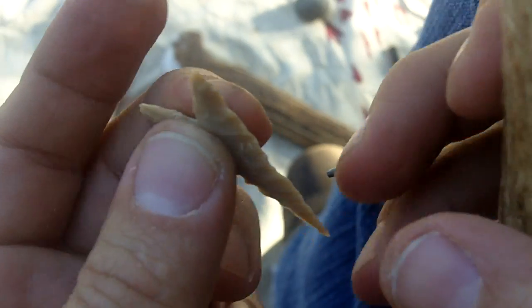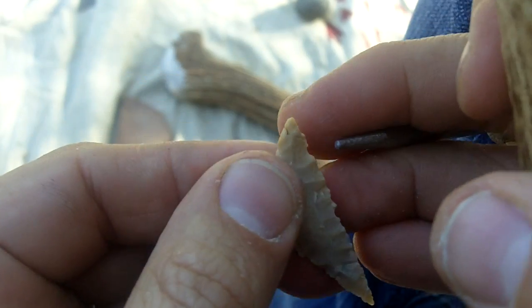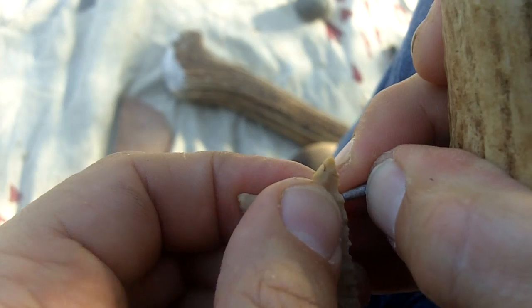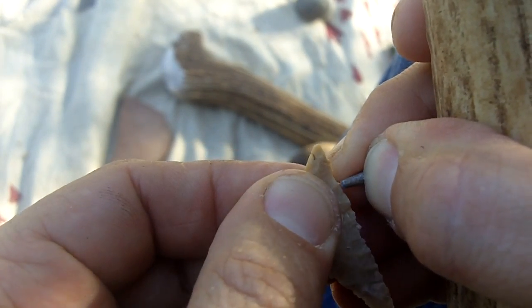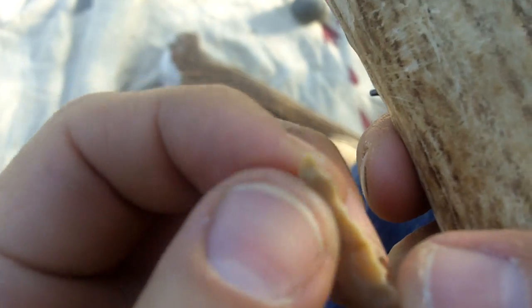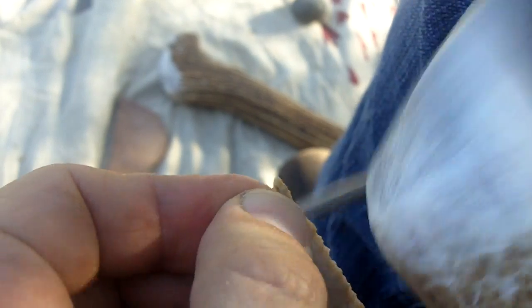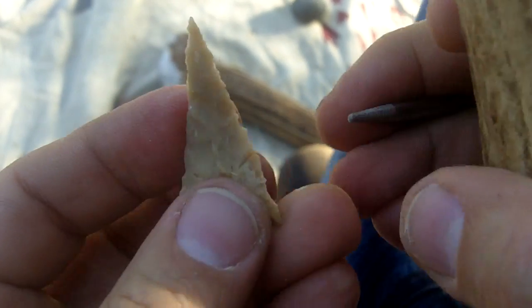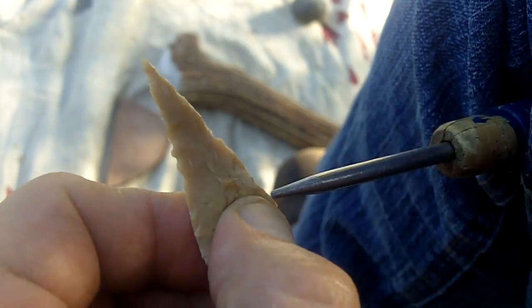You notice I didn't support the point or the ends or anything — I just kind of whacked it. It works if you don't put too much of a bite on this. If you don't take off too much, it really doesn't cause a lot of stress. The steel doesn't grab on. It doesn't pull it. It just smashes it.